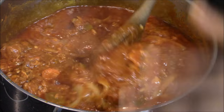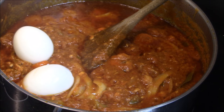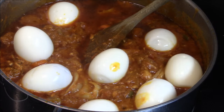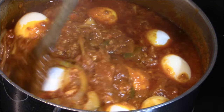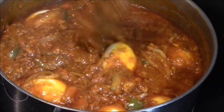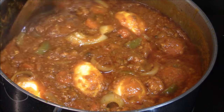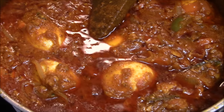I'm just going to add my eggs. My stew is almost done now, guys — it's looking really nice. I'm going to let this cook again for about five minutes and that'll be it. My stew is well done.